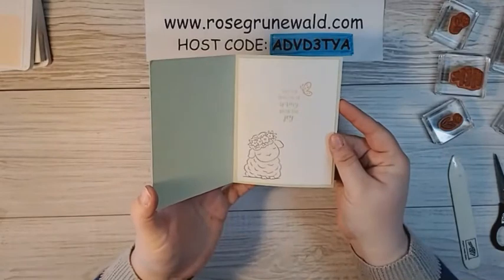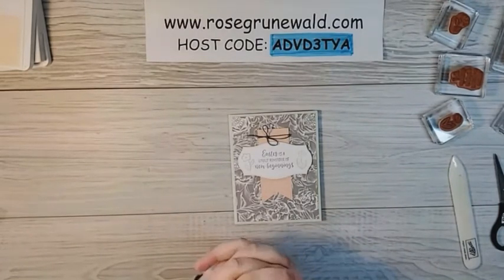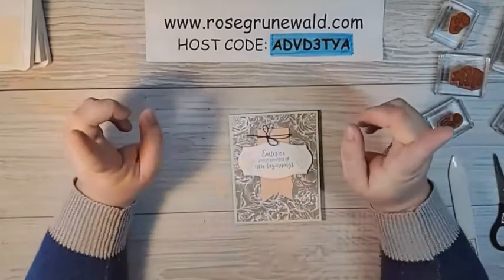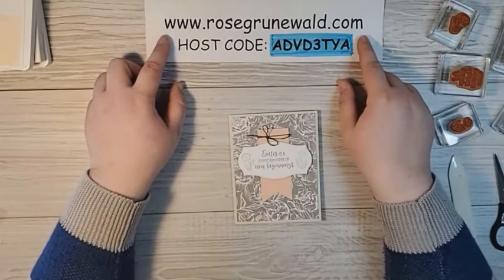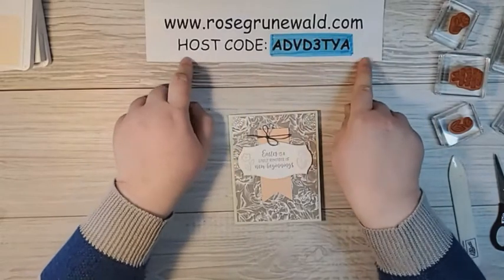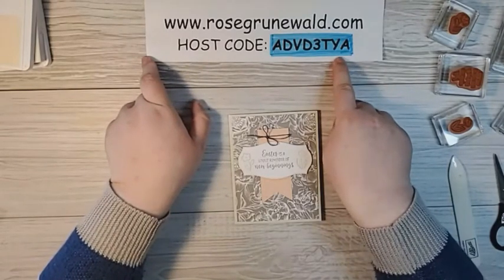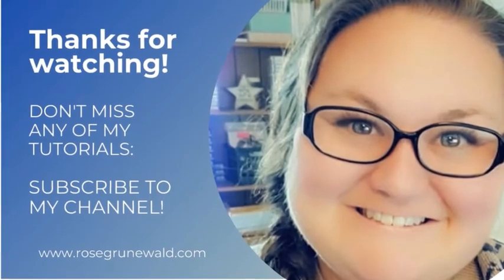Isn't that adorable? Look at the inside! If you need to order supplies, I would love to be your demonstrator. I so appreciate when you order from my online store — I send a thank you card to every single one of my customers who orders from me, and it's one of my favorite things to do every month. You can shop my store on my website, www.rosegruenwald.com — just click the shop link. You'll also find more inspiration there, so while you're there, take some time and browse around and get more ideas. If you could please use my March 2021 host code ADVD3TYA, I would so appreciate that — skip that code if your order is over $150 because you'll get some rewards and I want to make sure that you get those. Thank you so much for stopping by today. I hope you enjoyed this card and I will be stamping with you soon.